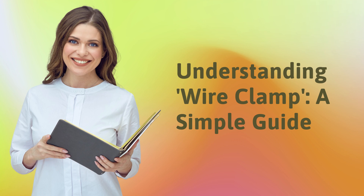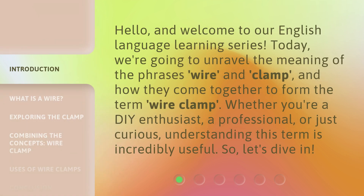Understanding Wire Clamp: A Simple Guide. Hello, and welcome to our English language learning series. Today, we're going to unravel the meaning of the phrases wire and clamp, and how they come together to form the term wire clamp. Whether you're a DIY enthusiast, a professional, or just curious, understanding this term is incredibly useful. So, let's dive in.